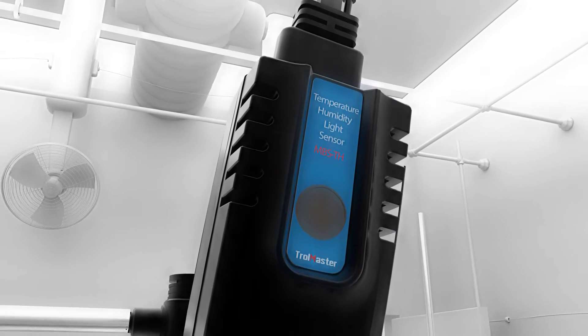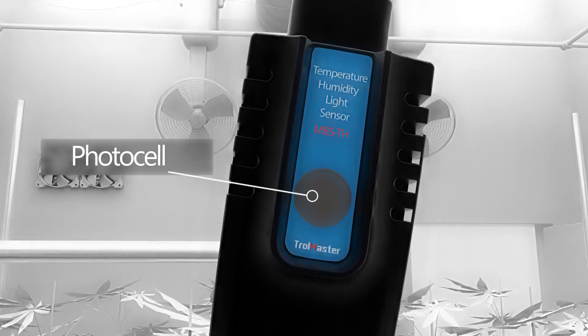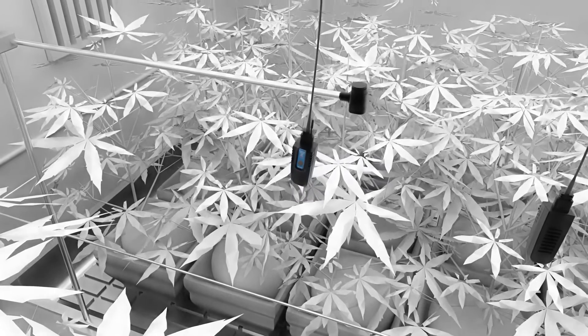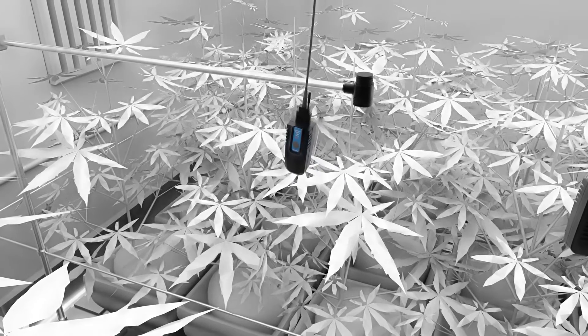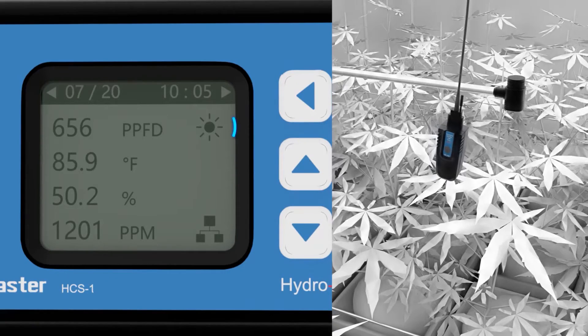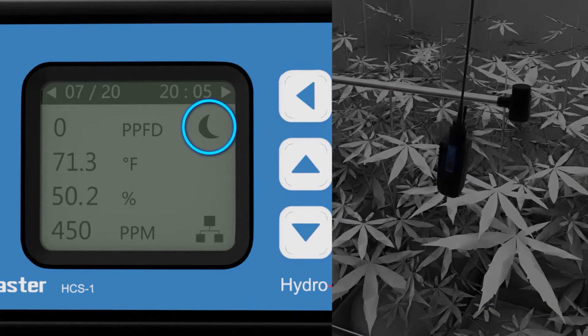The MBS-TH sensor is a combination temperature, humidity, and photocell sensor which comes with the main controller. Trollmaster recommends the MBS-TH be placed towards the center of the growing area at or near canopy height. With this single sensor connected, the Hydro-X will measure the air temperature and relative humidity levels, as well as determine whether it is day or night.